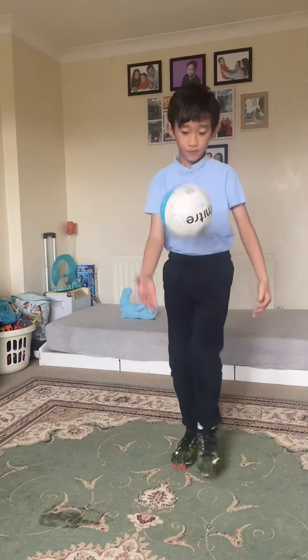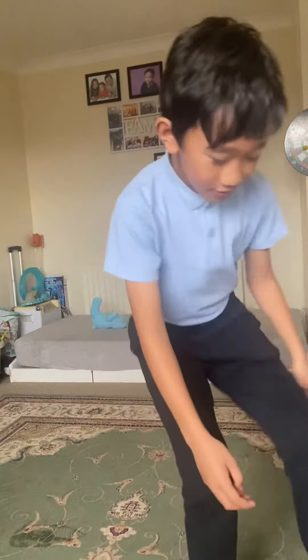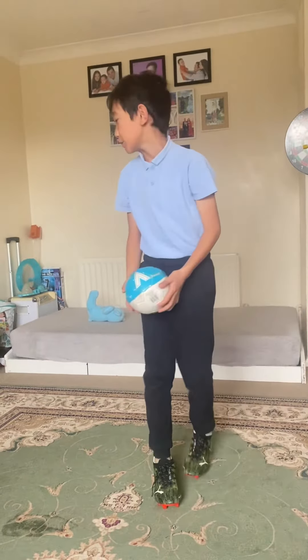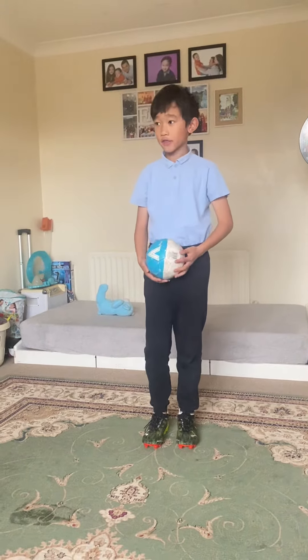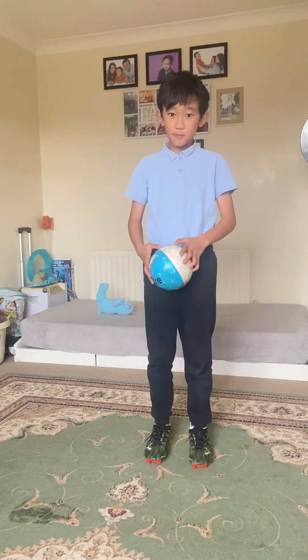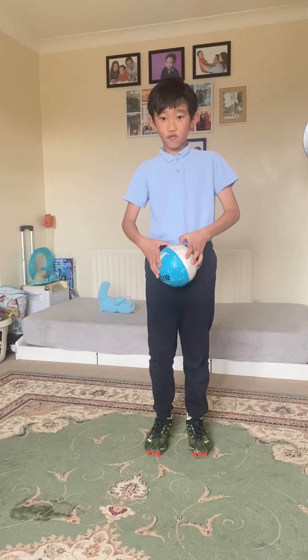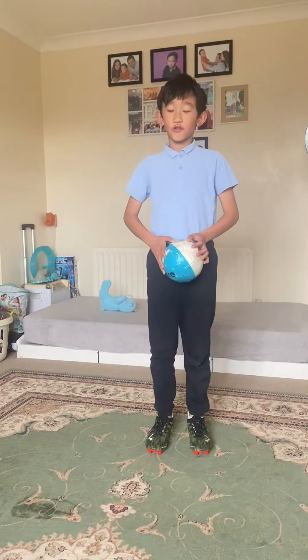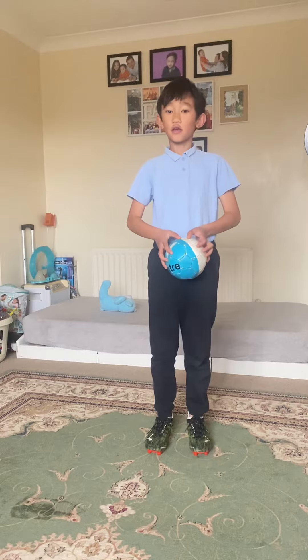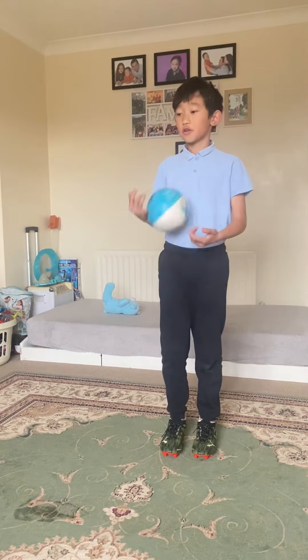Keepy-ups with it are quite hard because it's so tiny. The bigger the ball, the easier it is. So if you've just started doing keepy-ups, I think you'd use a size five or size four ball — any one that's light — and then as you get better and better, go down to the smaller sizes.